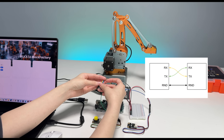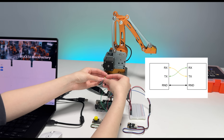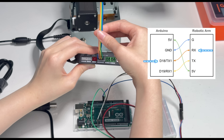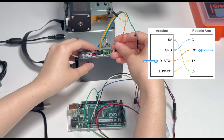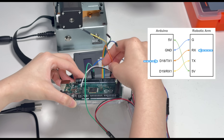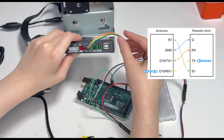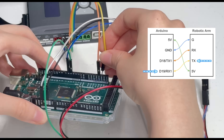We need to make sure that TX on one device is connected to RX on the other and vice versa. We see that orange is RX on the extender box, which means it will be connected to TX on the Arduino, which is pin 18. And yellow is TX on the extender box, which will be connected to RX, pin 19 on the Arduino.